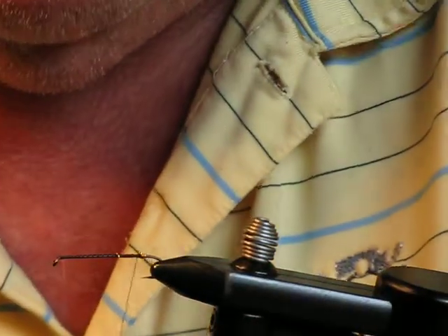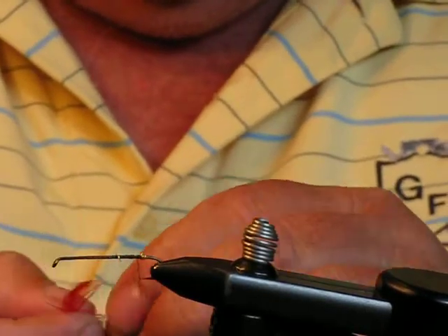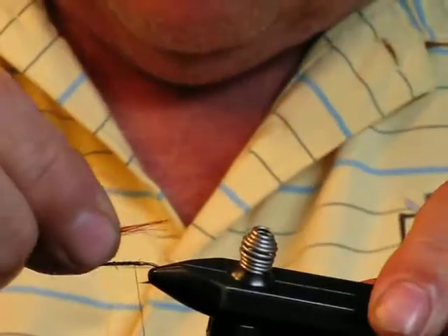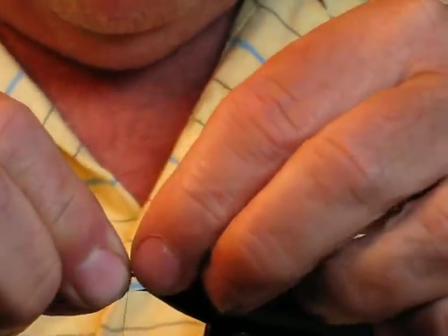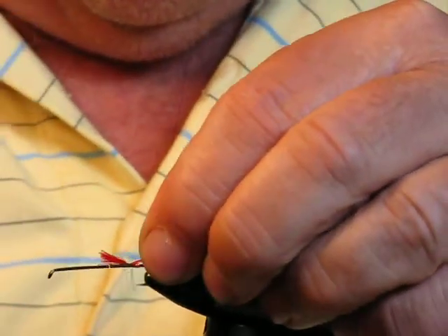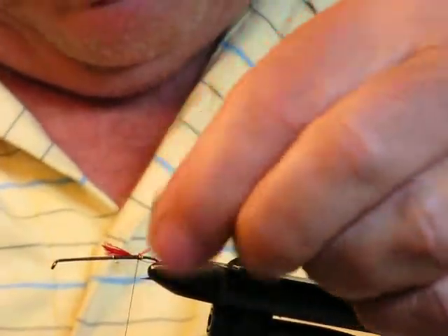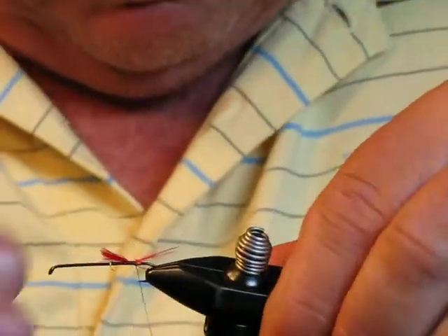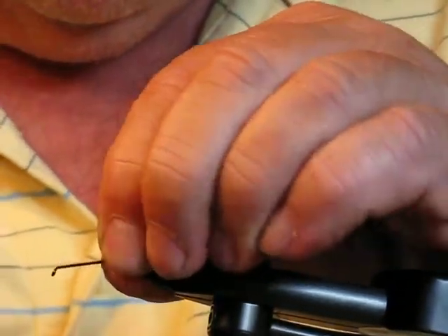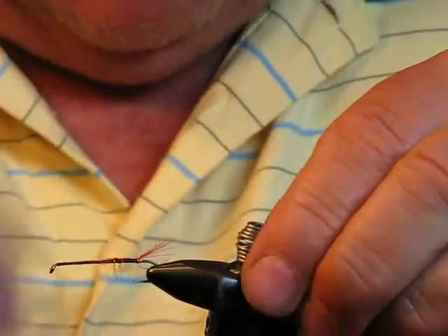The next material I'm going to put on will be some scarlet barbules off a saddle hackle. We want those to protrude out just past the end of the hook. So I'll tie those in and catch the other end.